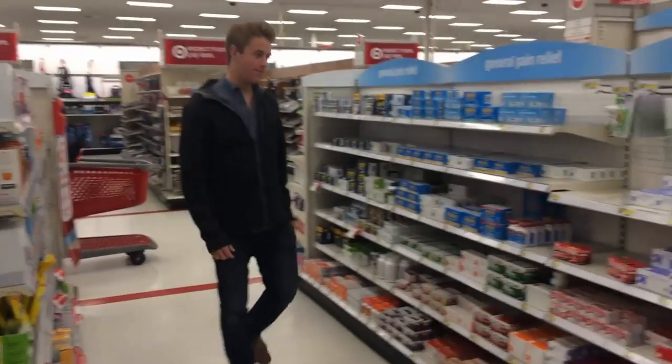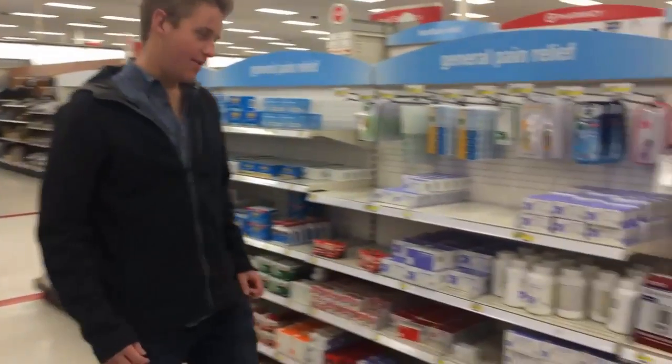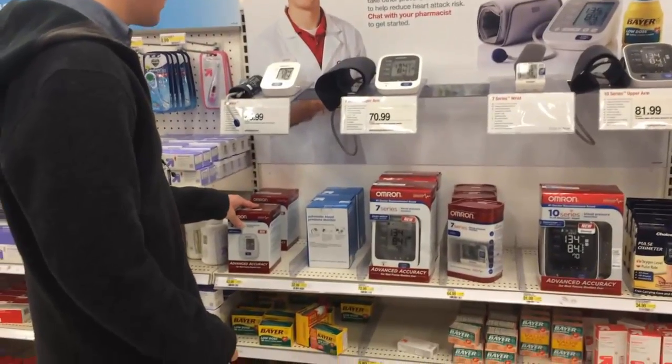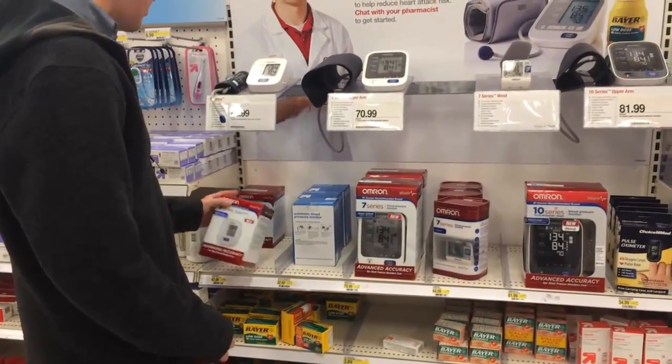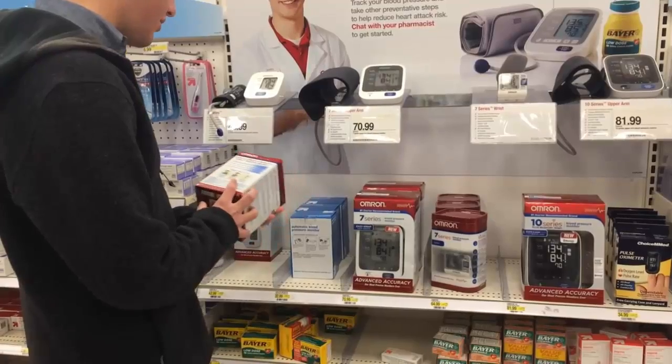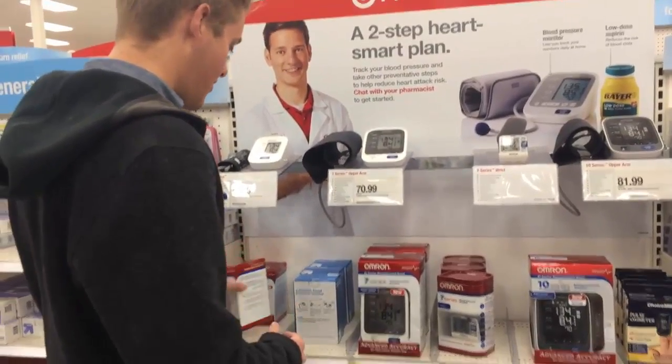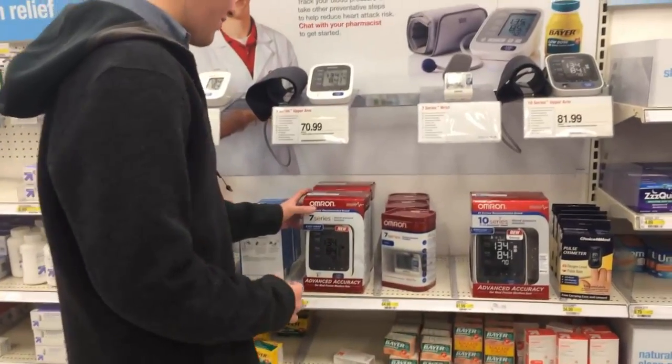Did you know that 67 million Americans are diagnosed with high blood pressure? Half of the people diagnosed are not even in control of their disease, which has led to approximately 1,000 deaths a day, along with costing the U.S. over 46 billion dollars in prevention and treatment.